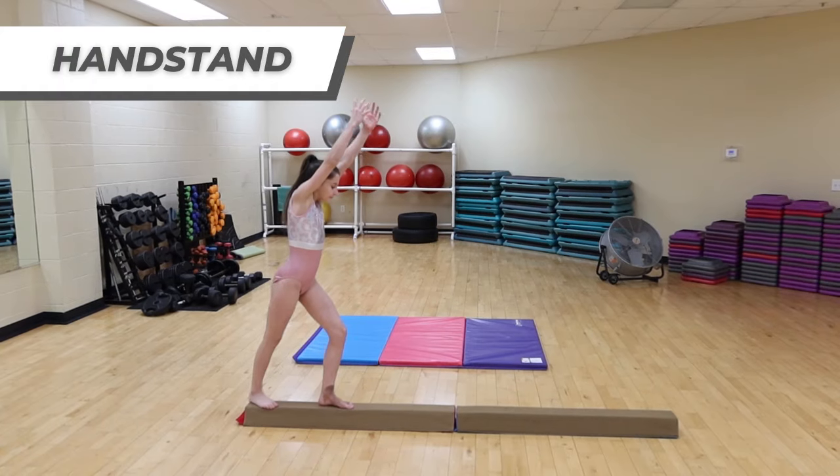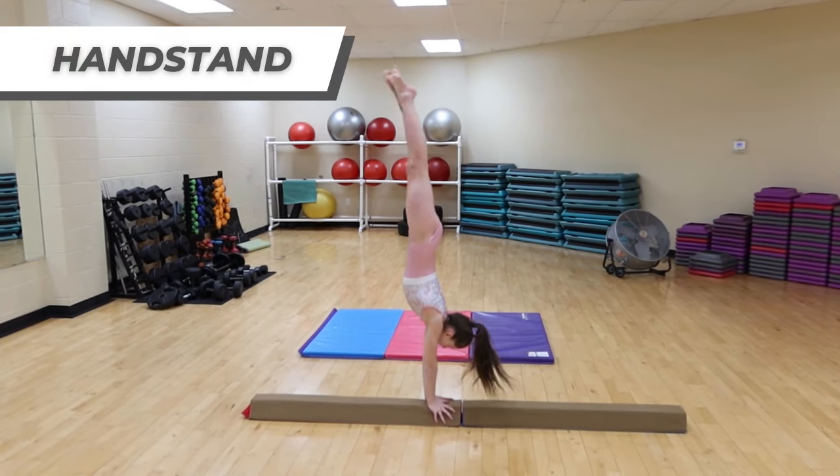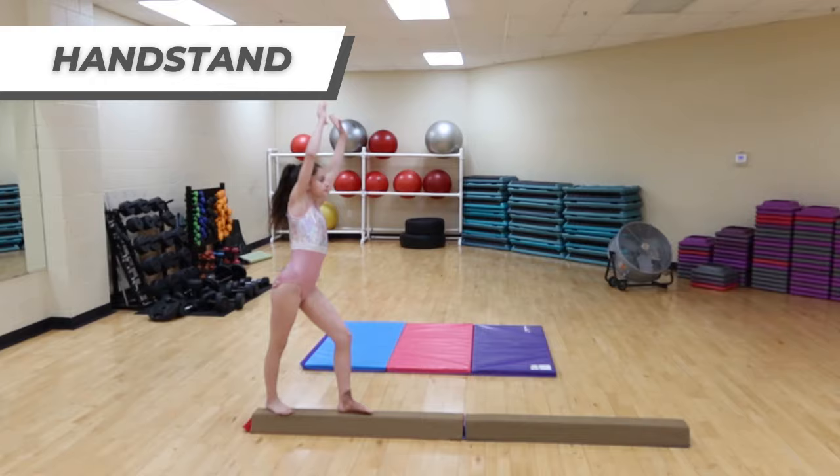For skill number one, we recommend handstands. The handstand is in a lot of other different skills, which is why we highly recommend perfecting your handstand.